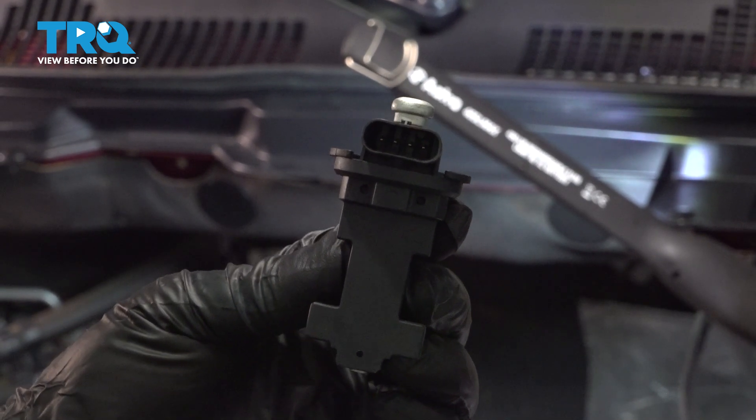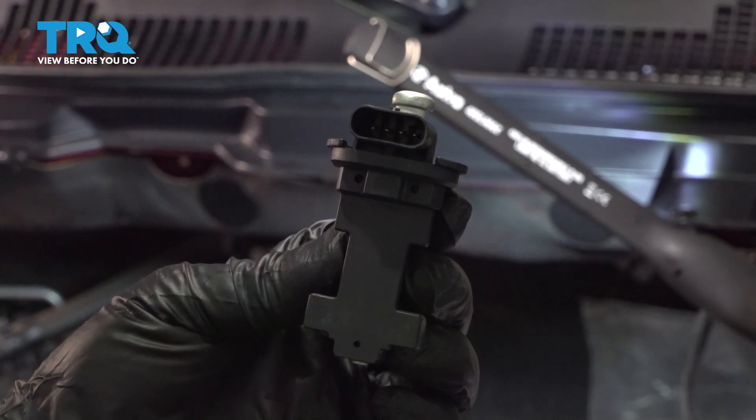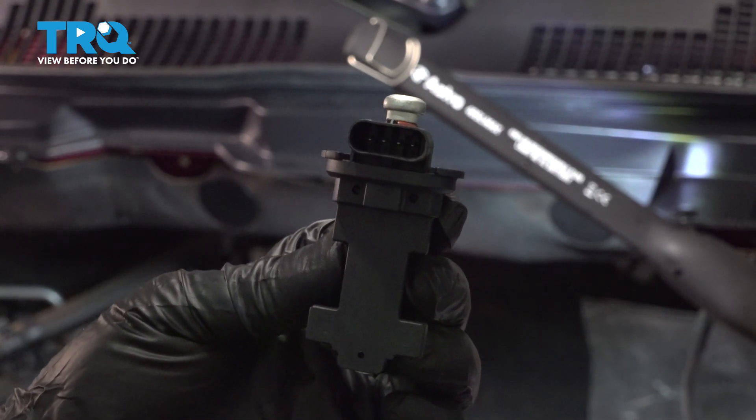In this video, I'm gonna show you how to replace the camshaft position sensor on this Ram 1500. This is in the 3.6-liter V6 engine. Let's get into it.